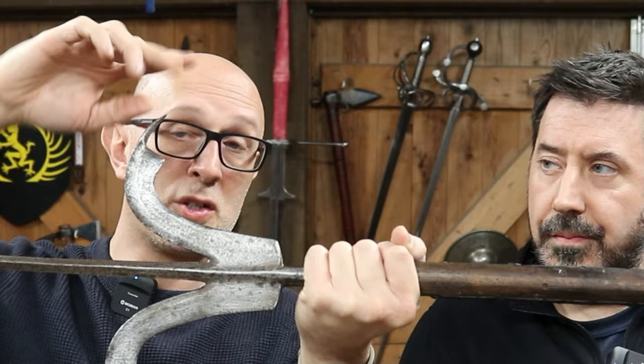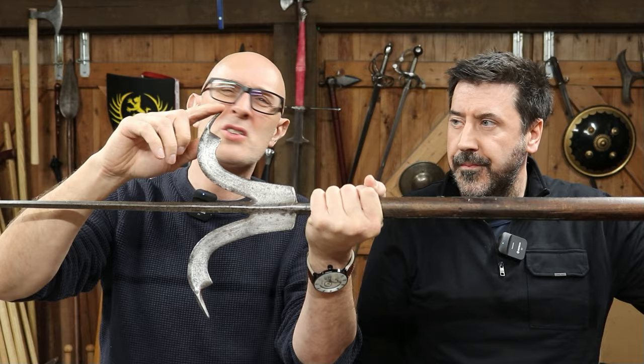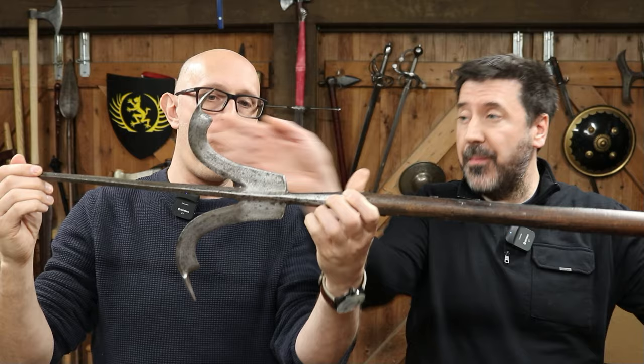If you're thinking this might be for attacking helmets or piercing armour, I don't think so at all. I don't think it stands any chance of piercing plate — possibly mail, but nothing more than that. So really this is about hooking, and potentially using these sharpened sections to thrust at something.